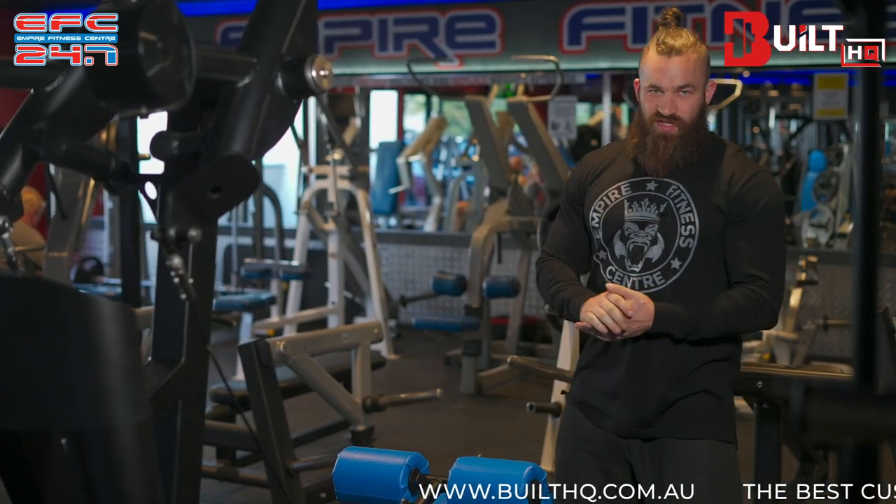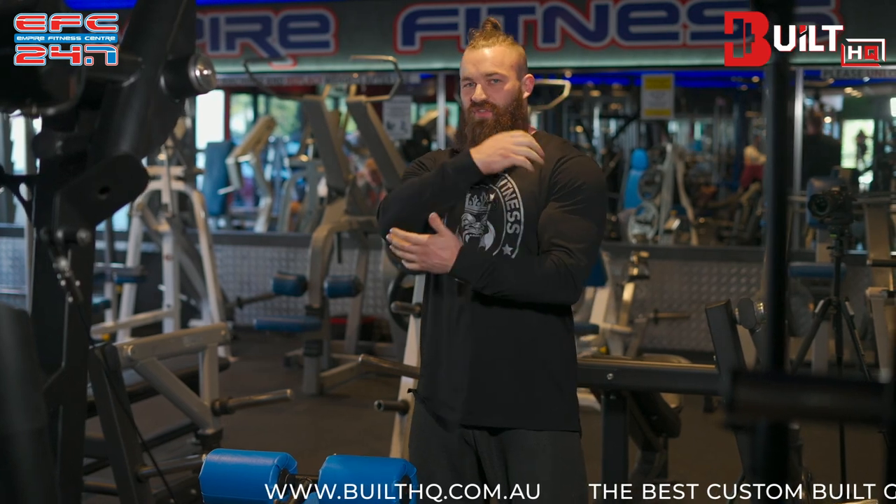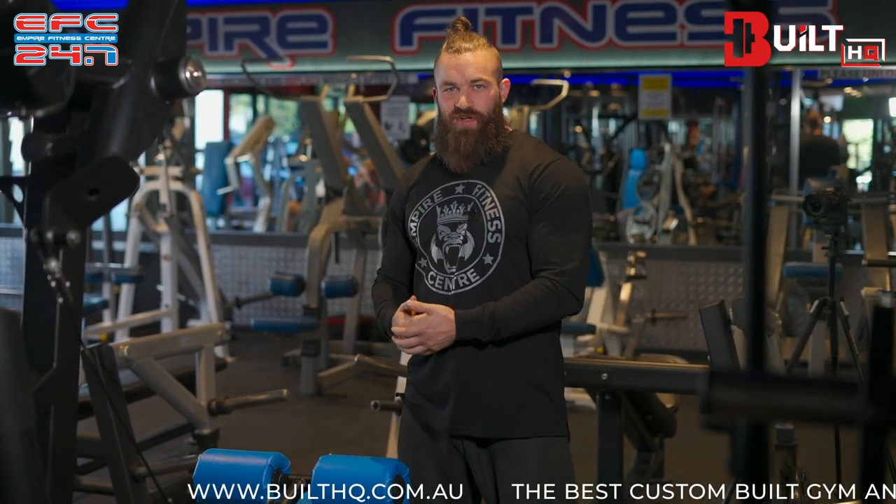With a multi-grip pulldown you've got multiple muscle groups that you can target and bias. We've got the lats, and we've got the muscles in the upper back such as the traps, rear delts, and rhomboids.